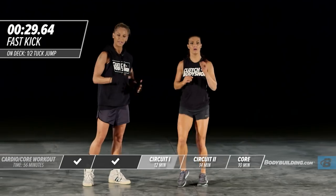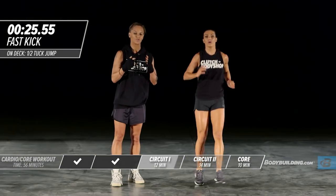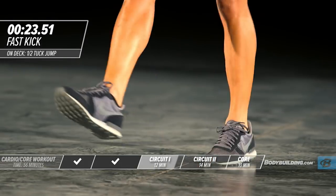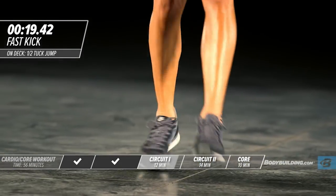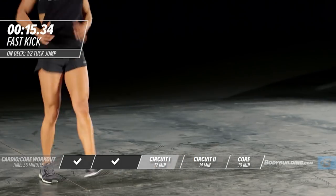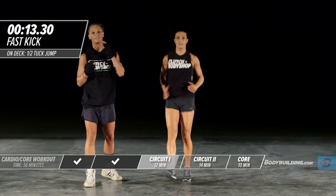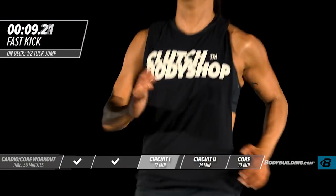Moving right into switch feet. Keep your legs straight — the more straight you keep your legs, the more your quads are going to burn. Try to keep it totally straight with no bend in your knee. Abs straight, core straight, intensity with the arms. These types of workouts will bring definition into your arms without ever even lifting a weight.